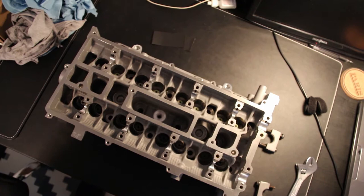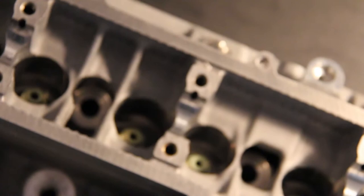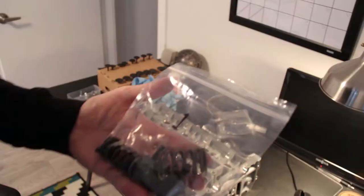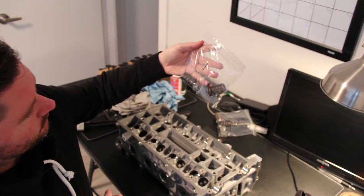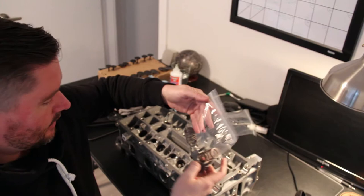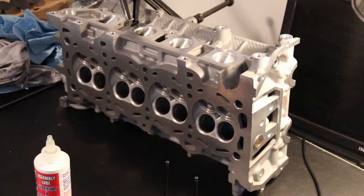All of the valve seals - green on the intake side, dark on the exhaust side - have all been installed. There are the tops of them sitting over the valve guides on both sides. When I took the cylinder head apart I bagged up and labeled each of the intake and exhaust sides for springs, retainers, and the caps, just to keep everything as it was when it came out. So we're going to start to put these back together.